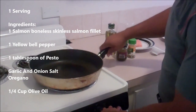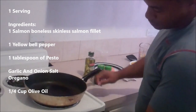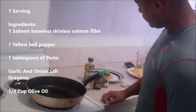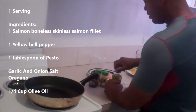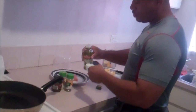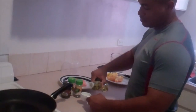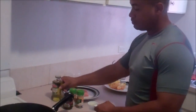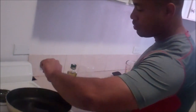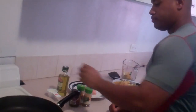You want to turn your skillet to about a medium, probably a four. Add a quarter cup of olive oil. Make sure that heats up.